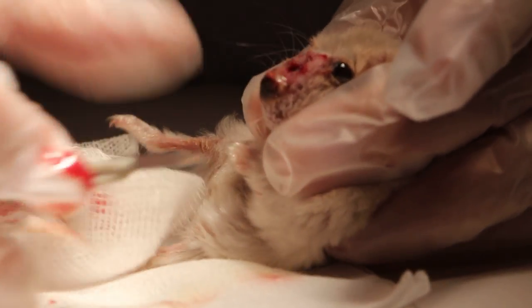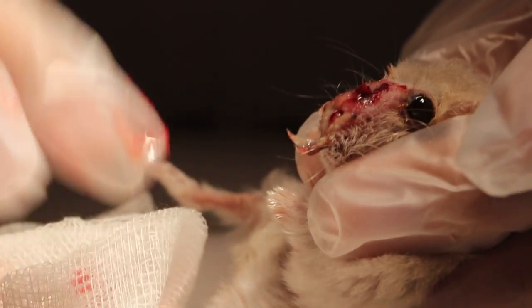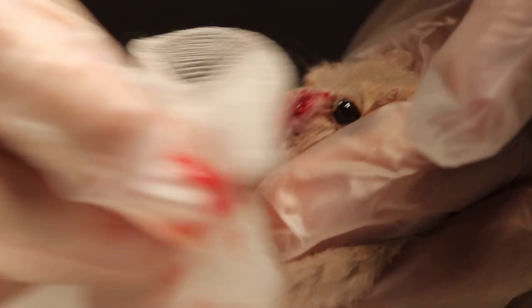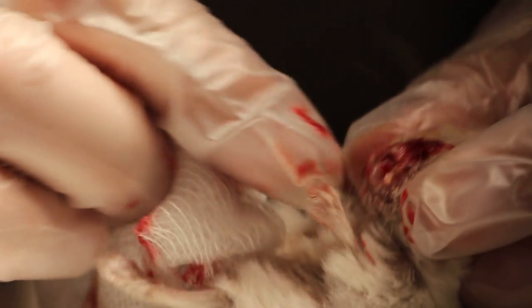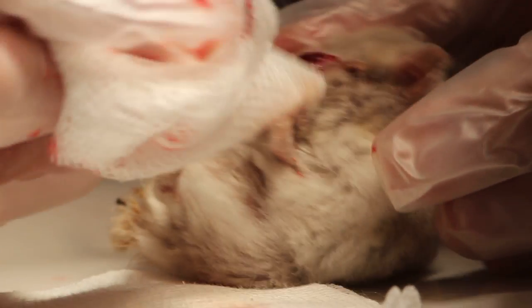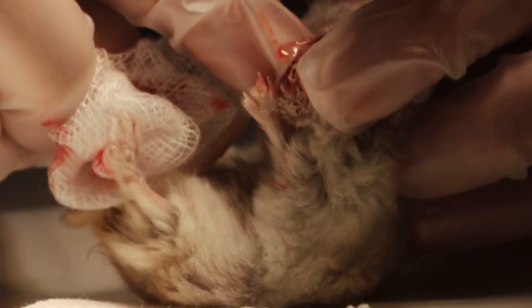The abscess has already spread down below as well. This was the earlier one. That was why it couldn't eat and drink - it's terrible. In fact, now this part has no skin at all.